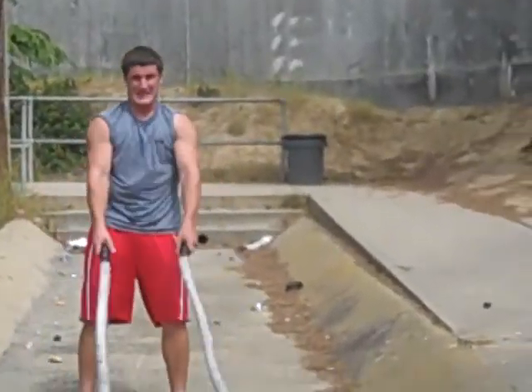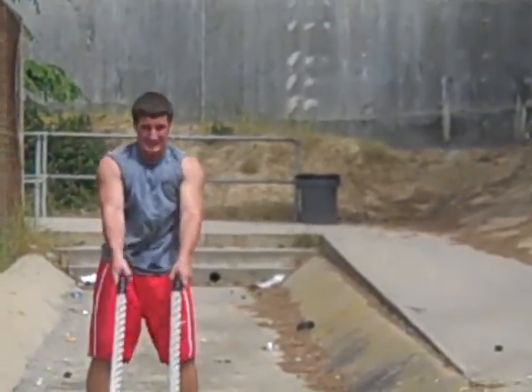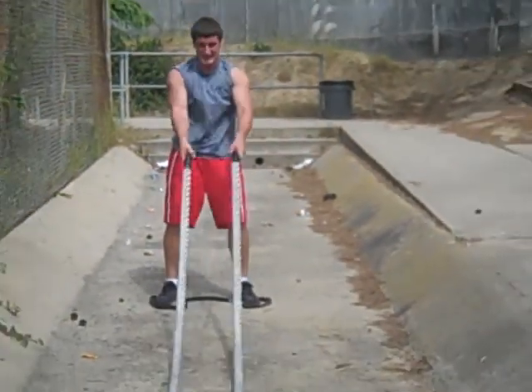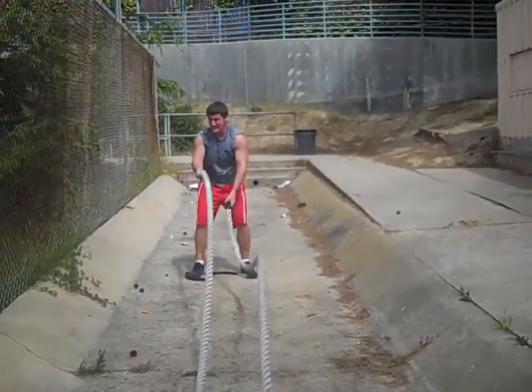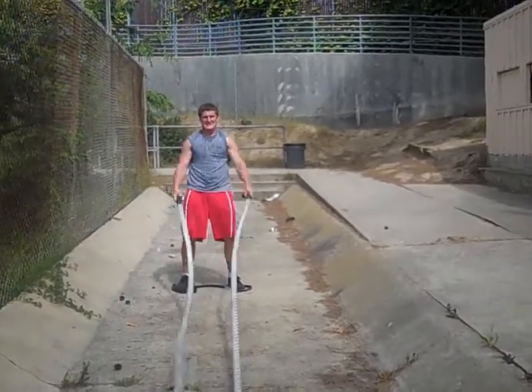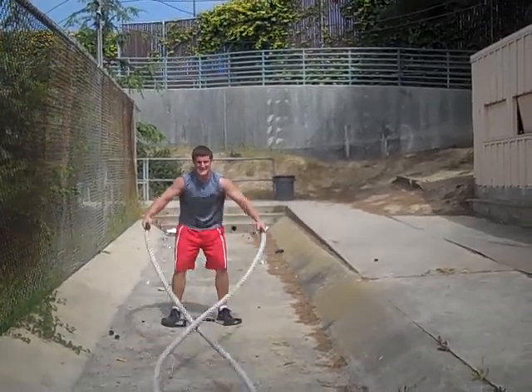Switch direction again. Two at a time. Let's go, brother. 30 seconds. Come on. Hang in there. 30 seconds. One at a time. That's it, baby. Outside in. Come on.